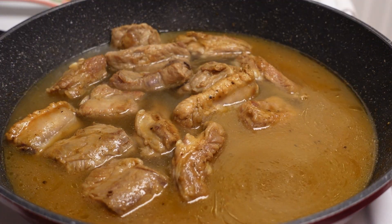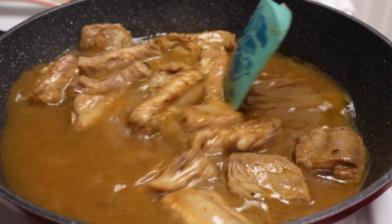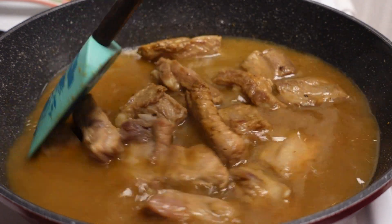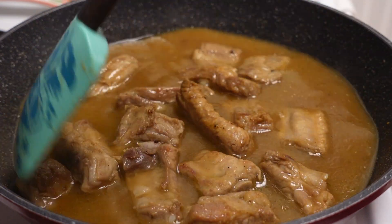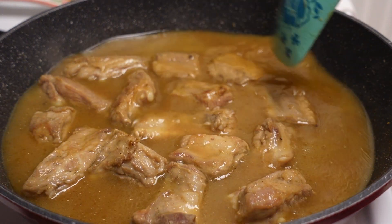Let that boil until the pork ribs are very tender. And guys, if you don't have the liquid seasonings, you can use soy sauce. Let that boil — I'll be right back.